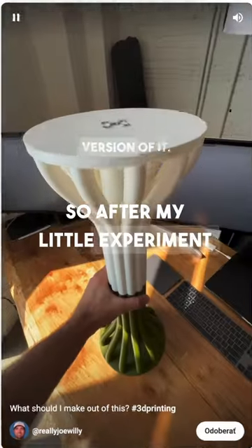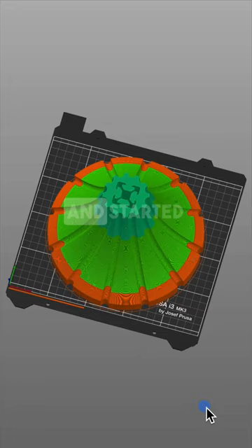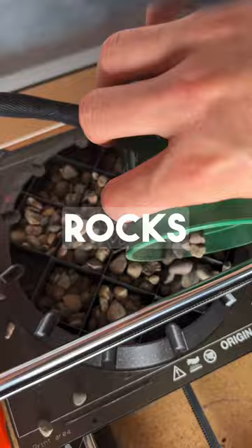After my little experiment last week, I decided to make a 3D printed table stand. I modeled the stand in Fusion 360 and started printing it off. To make the base heavier, I added some pauses to the print so that I could add some rocks into the infill.